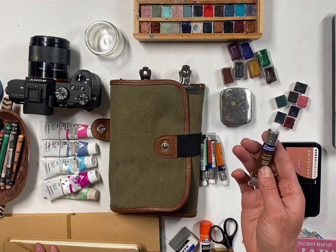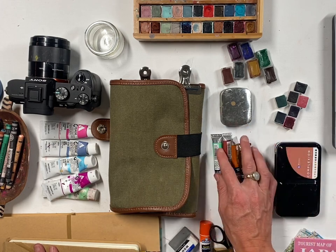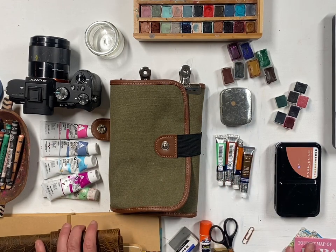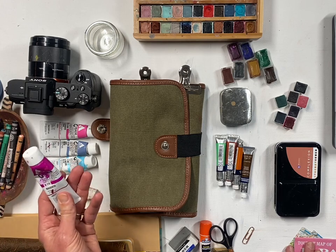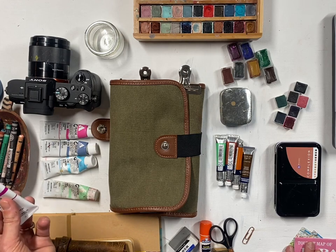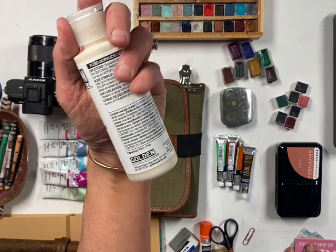I do have some Winsor & Newton watercolors — they're great, but they're liquid, so if you're limited on liquids and worried about them squeezing out everywhere, they may not be the best option. If I'm bringing more, gouache is another great choice on the go. I love acrylics, and acrylic gouache is a lot like acrylics but dries really quickly, which makes it wonderful for quick paintings on the go.